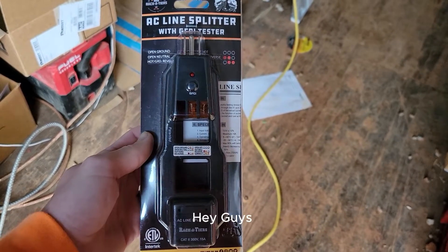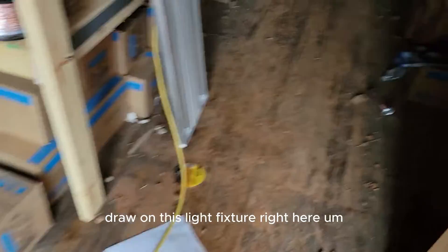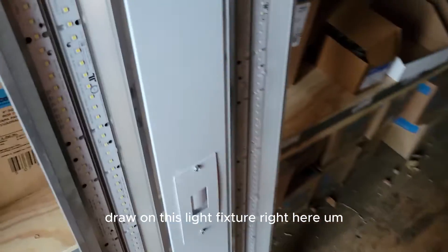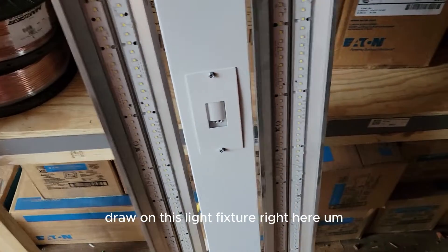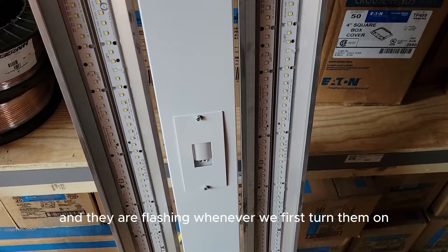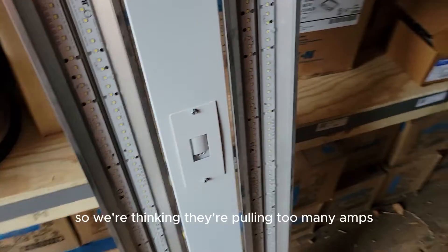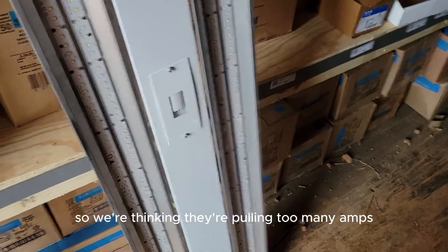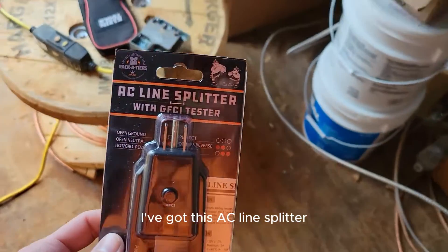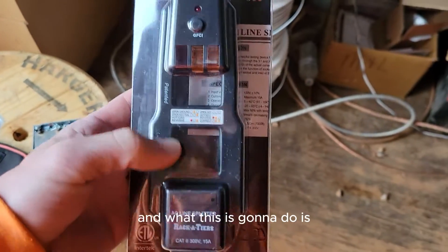Today I need to pull an amp draw on this light fixture. We've got several on a circuit and they are flashing whenever we first turn them on, so we're thinking they're pulling too many amps. I've got this AC line splitter with the GFCI tester here.